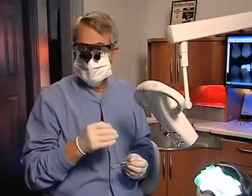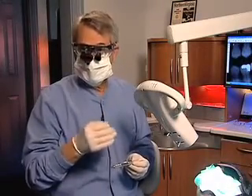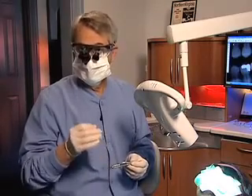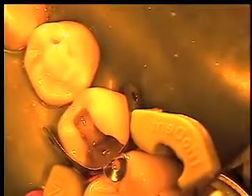The point to note is how rapidly the procedure is accomplished in one bulk fill increment. Before initiating the sonic energy, I just want to illustrate the access of the tip into the bottom of the cavity. It has an ideal curvature and I haven't been able to find any area of the mouth that I could not reach with this tip.